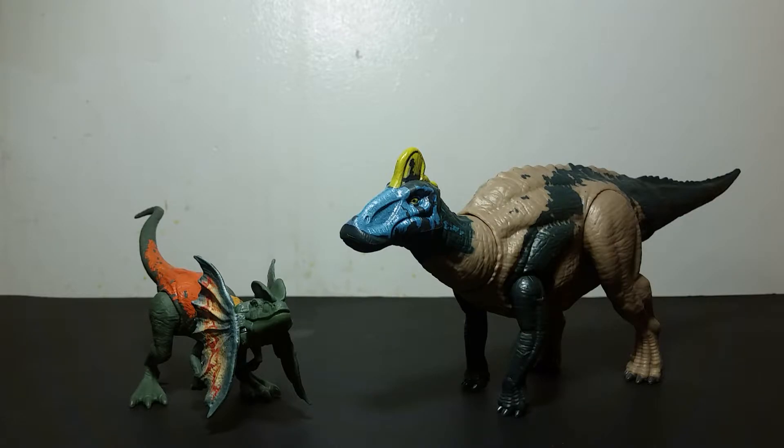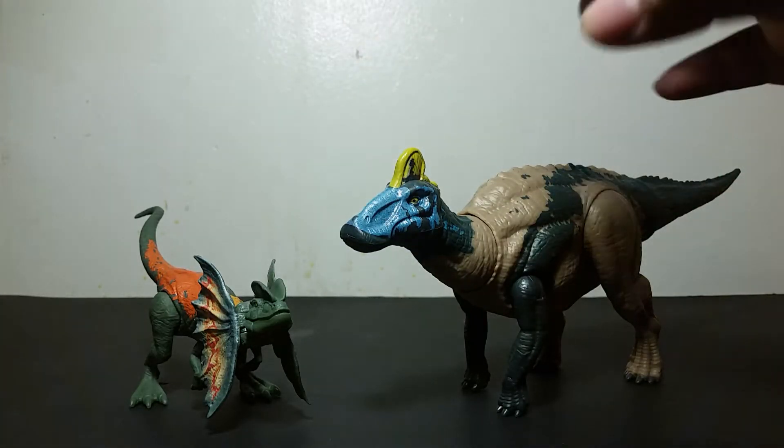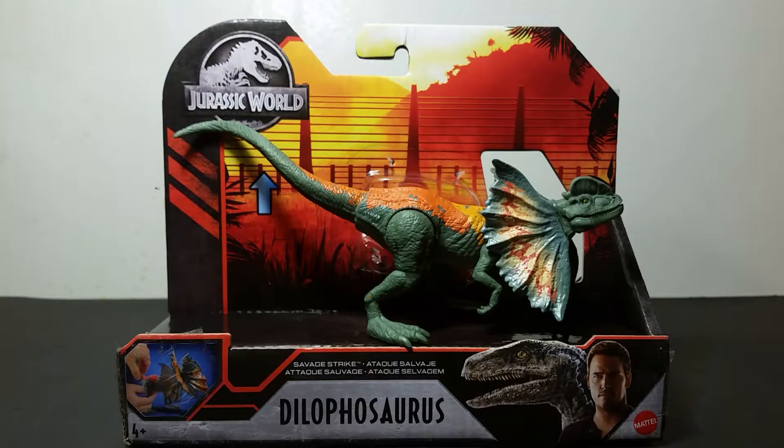These are new figures that have come out. People have already established the Edmontosaurus but the Dilophosaurus is still somewhat new. The Dilophosaurus is part of the Savage Strike line, so it has an action feature — which is cool because I think it's the first Dilophosaurus that has an action feature.